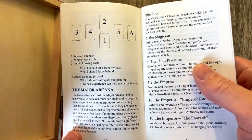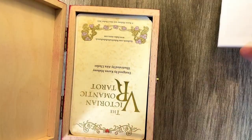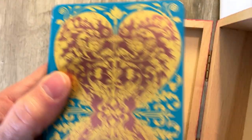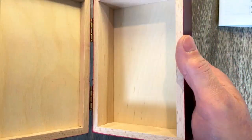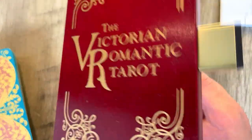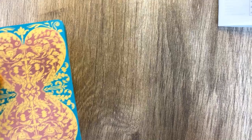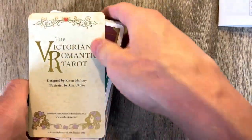It comes with a little bit of a book. So you have the majors, the minors, and whatnot, and we can dump out the cards and see the back. Here is the inside of the box, and there it is closed again. Let's take a look at the cards for the Victorian Romantic Tarot from Baba Studio.